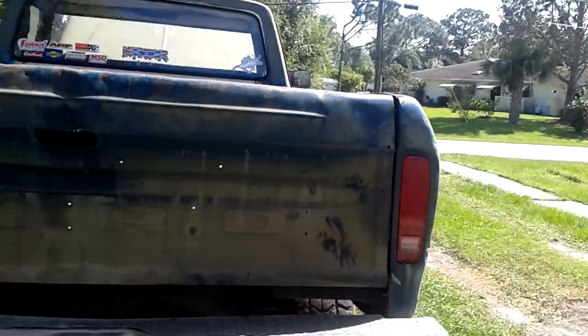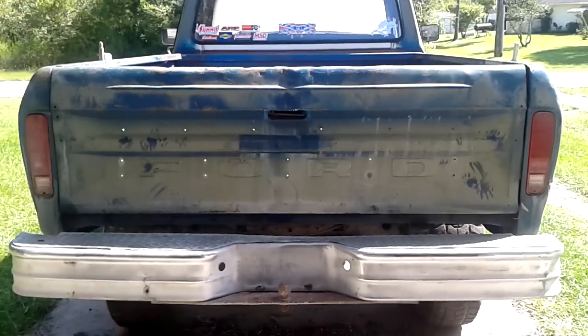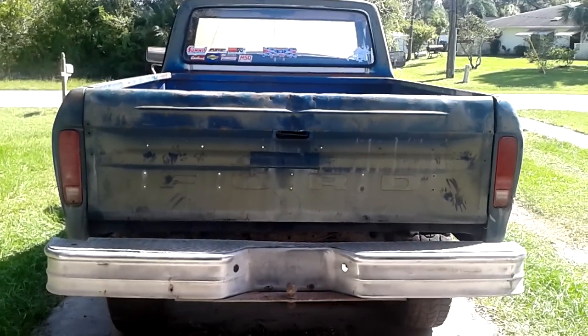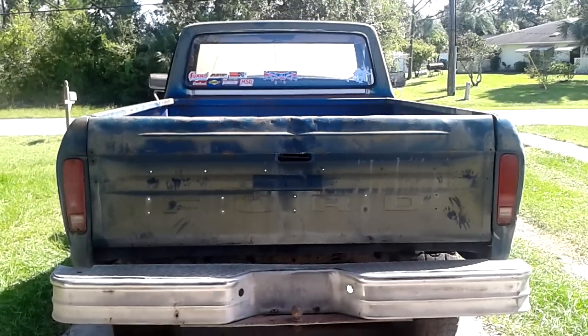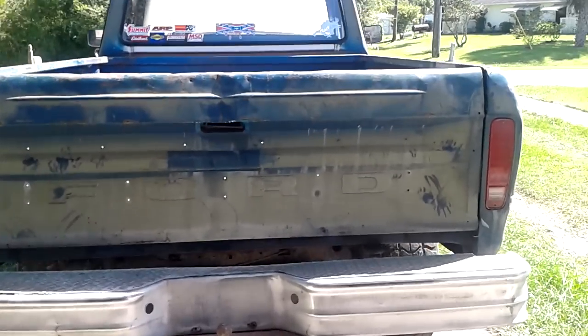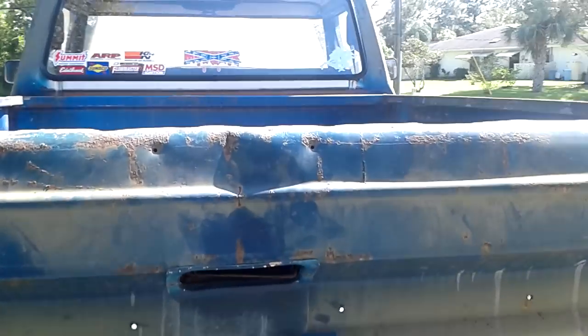It runs. I just need to put the starter in it right now — it got hung up. Overall it's still there. It's got a lot of rust but I don't really care; it's going to be a mud truck.